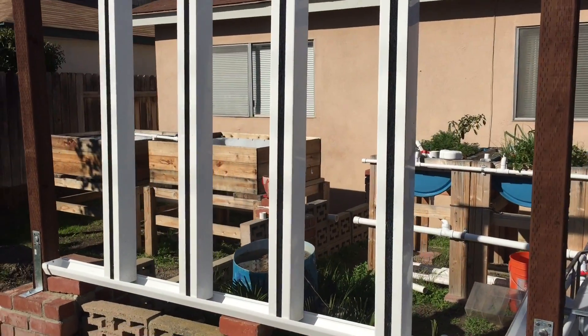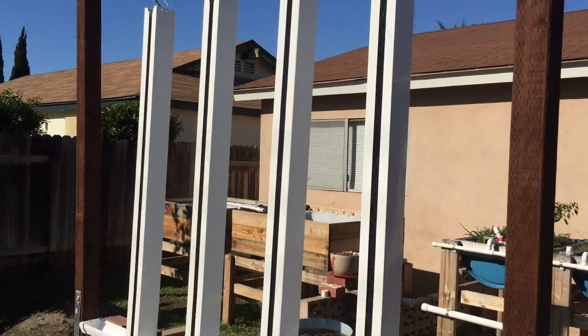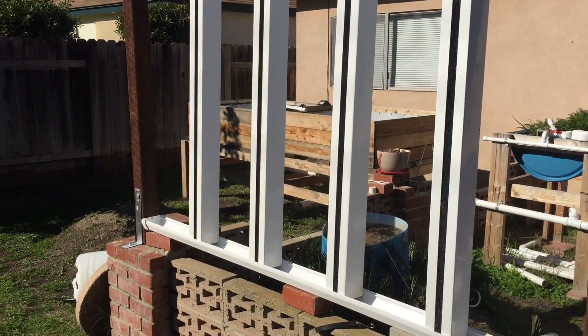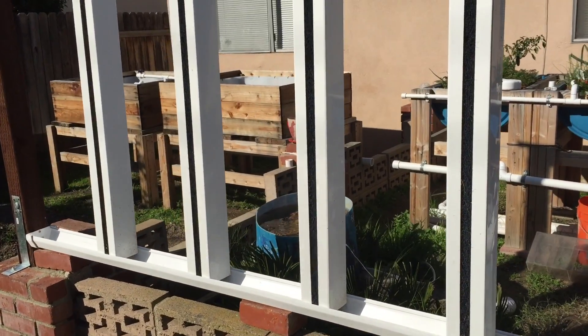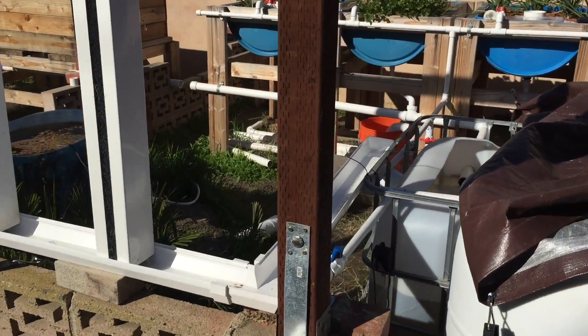Here it is — got it all installed and it's looking pretty good. Let me walk you guys through some of the things on this. I'll start at the bottom: the drainage.